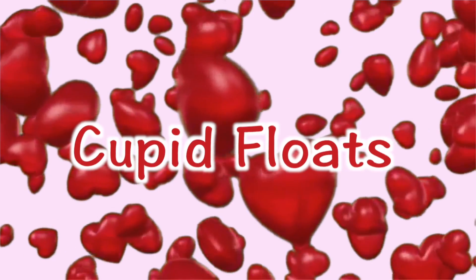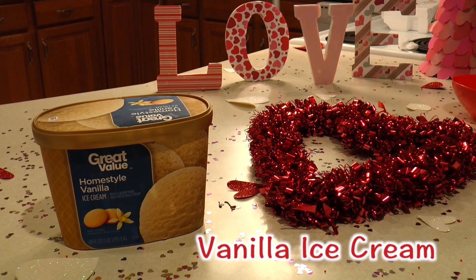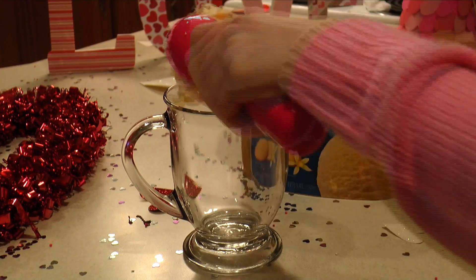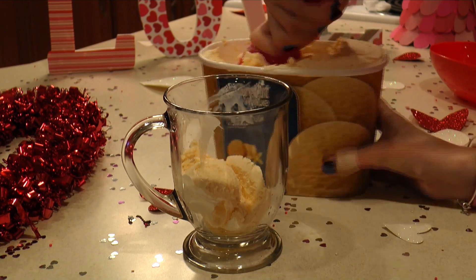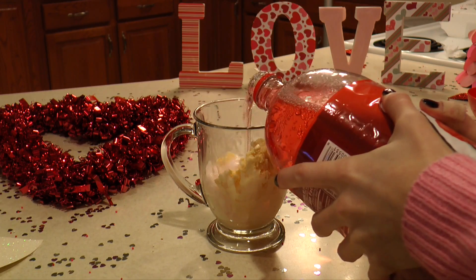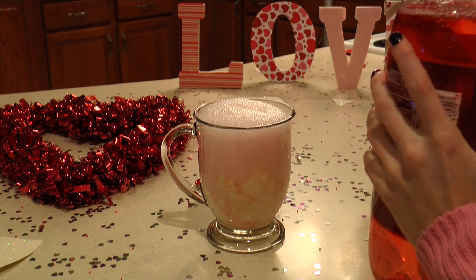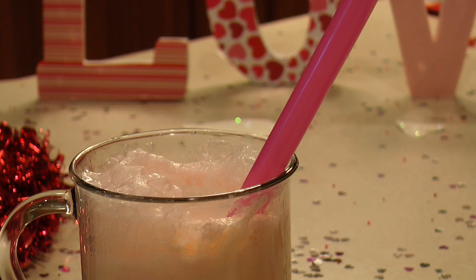For the final treat for Valentine's Day, I saved the easiest for last — it's a cupid float. All you're going to need is vanilla ice cream and cherry 7-Up. That's it. Go ahead and scoop at least two scoops of vanilla ice cream into your glass, then pour the cherry 7-Up in, and that's it — you're all finished. This is definitely the easiest and fastest to make, and of course, delicious.